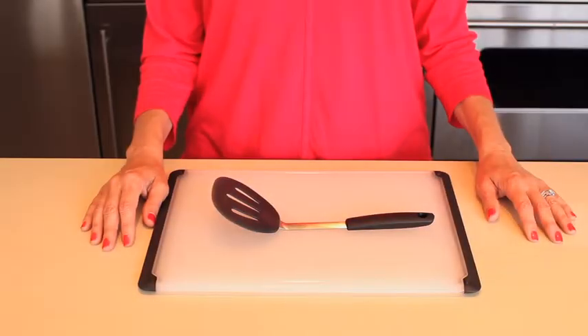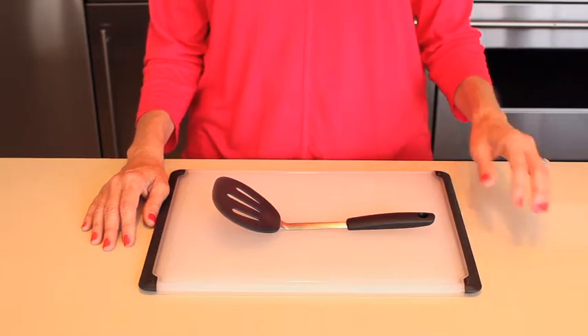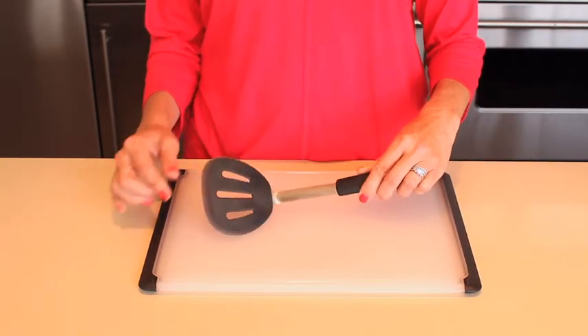Whether it's brunch for a bunch or an easy weeknight meal, pancakes are always a crowd pleaser. We set out to create a turner that would glide under the lightest of crepes but doesn't damage your nonstick cookware or griddle. The OXO Mini Silicone Flexible Pancake Turner makes preparing pancakes fun for the whole family.